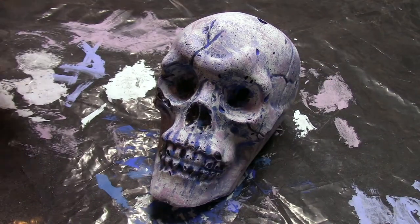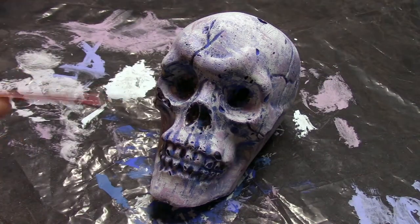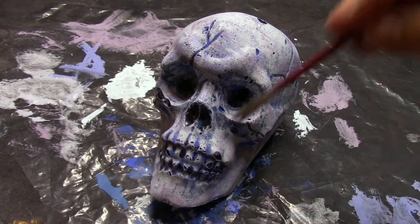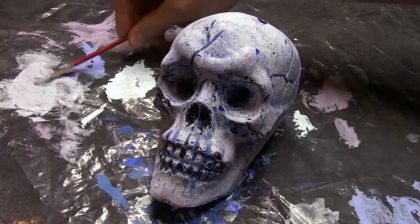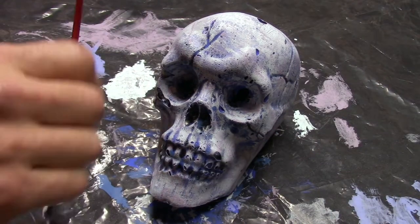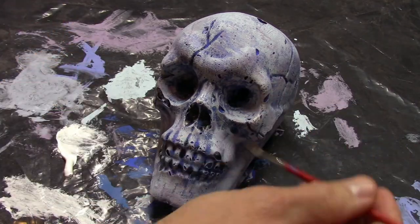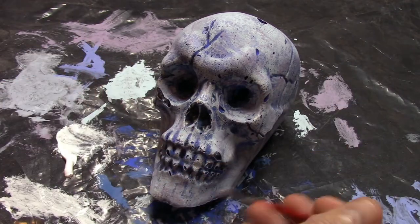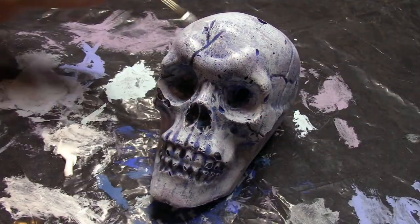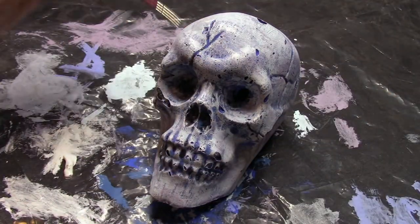To set that mid-layer shadow effect we're going to come back with the baby blue one more time. Lastly we'll come back with just a dusting of plain white. This is strictly for highlight and really shouldn't affect the color of the skull at all. This will create a beautiful effect.